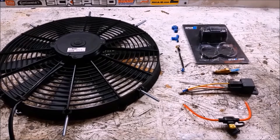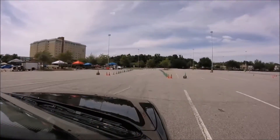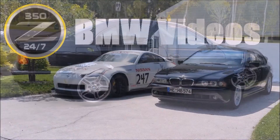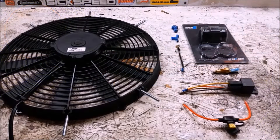Today we're going to be converting my E39 540 to an electric fan. These are all the parts you're going to need to add an electric fan to your E39.